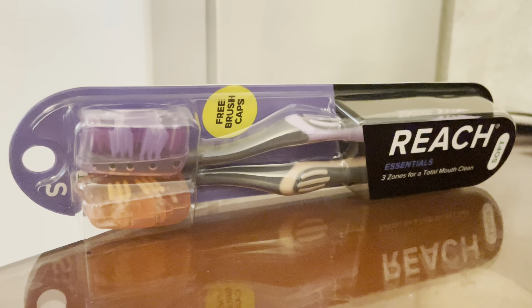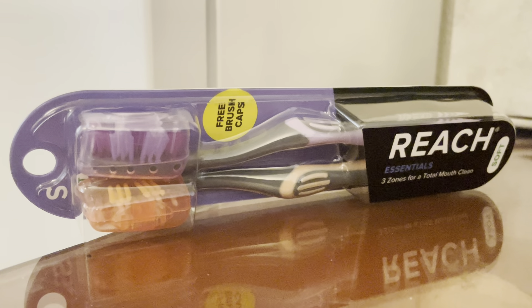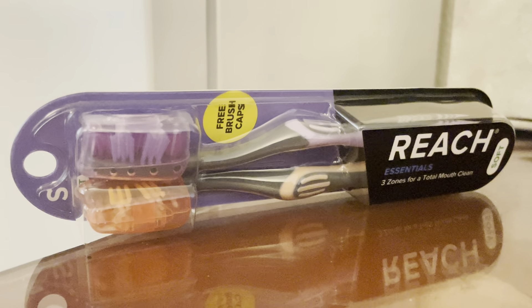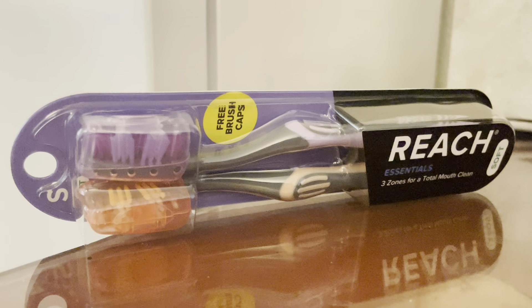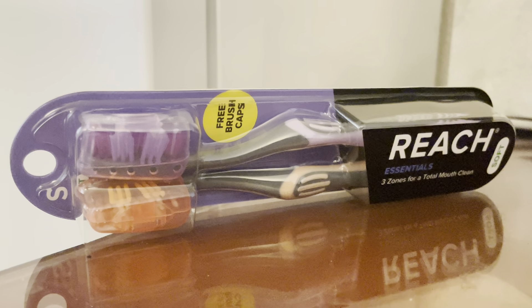That notwithstanding, a Nobel Prize nomination should be forthcoming for that brilliant idea. The brushes on this are redesigned in quite a unique and intelligently designed way — the idea is that you won't have to angulate the brush so much; it'll just kind of automatically wrap around your teeth.